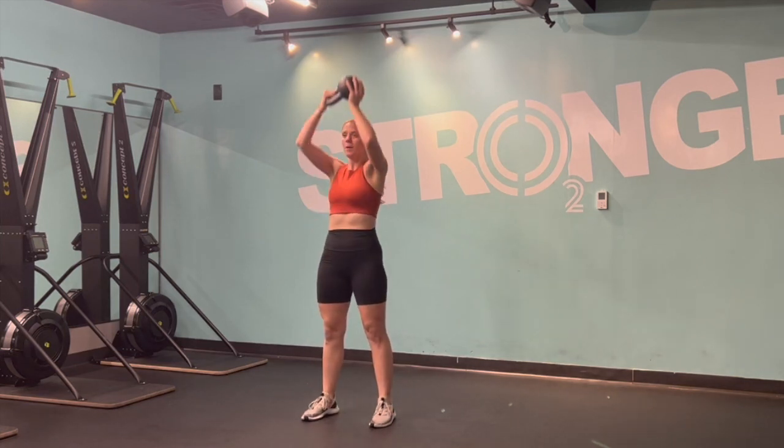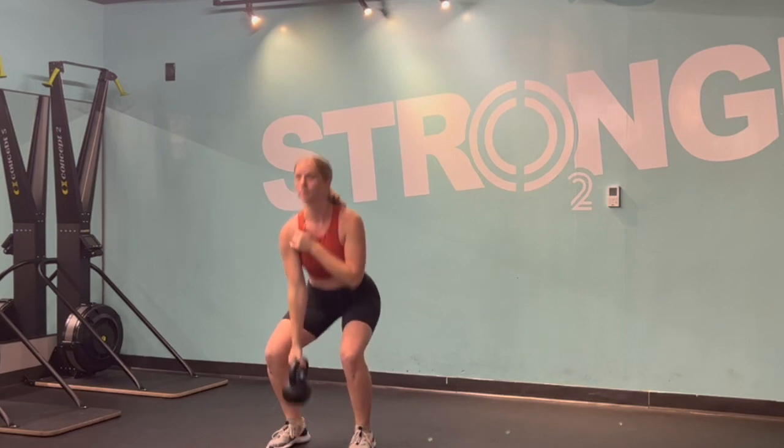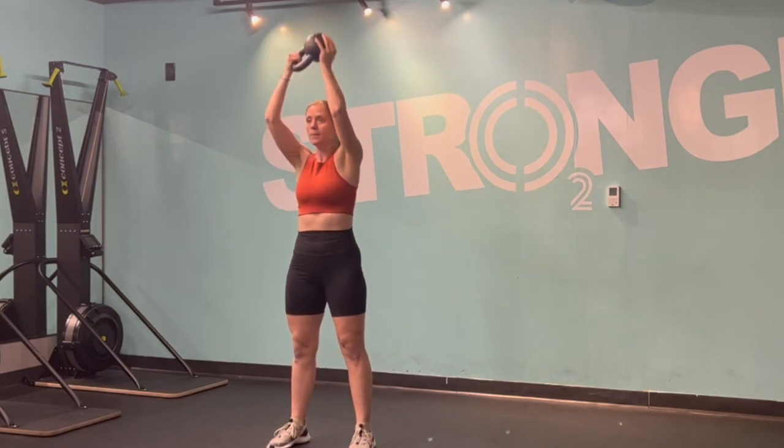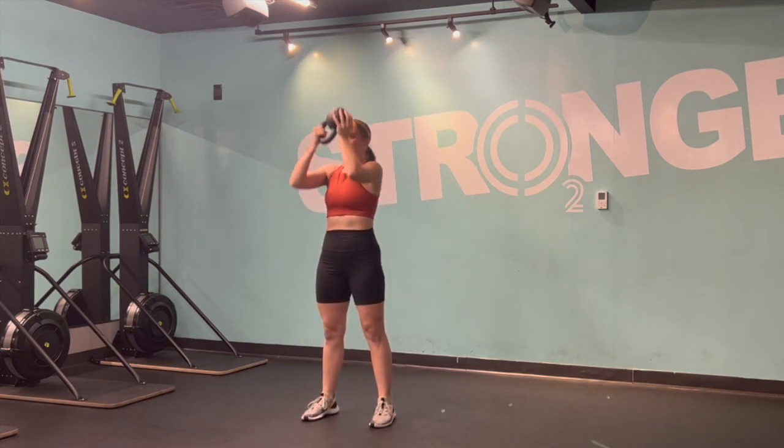A little different. Waiter's clean to a press. On this one, really take note of how I'm holding that bell. The clean part is almost the same — it is hip dominant. Right from the ground, you're squeezing your shoulders, hips come forward, elbow comes back.